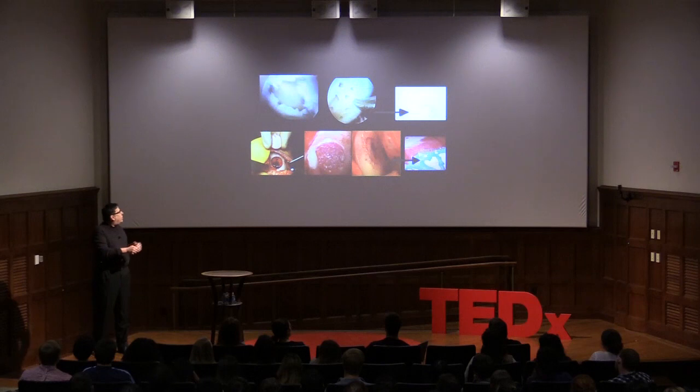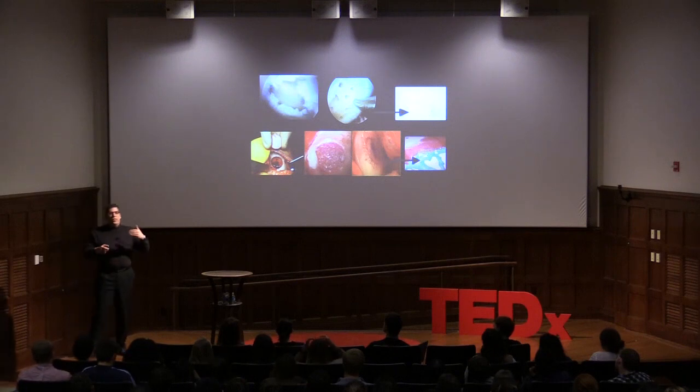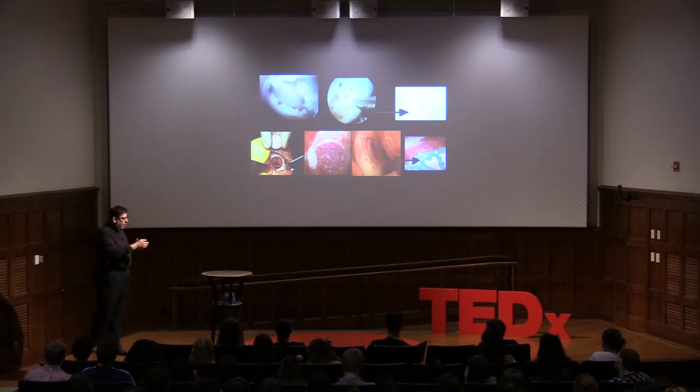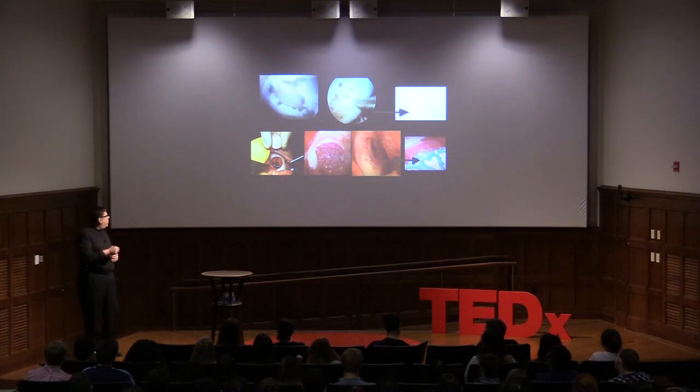Unfortunately, the cartilage that results is ultra-structurally disorganized — it's really scar cartilage, fibrous tissue. Athletes did well at two years, with 80% good-to-excellent results, but at five years, 50% started to have poor results. So we now have new opportunities including donor grafts, but ACI — autologous chondrocyte implantation — is what we use most to try to make more normal-looking cartilage.